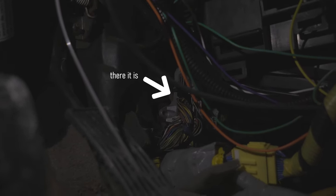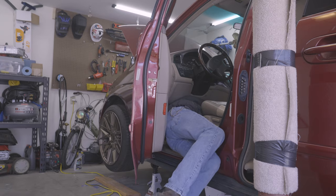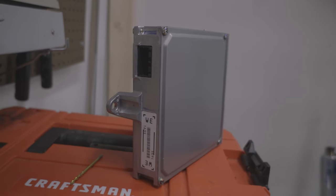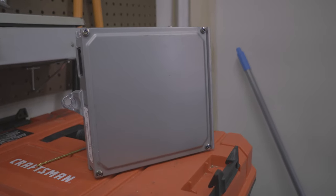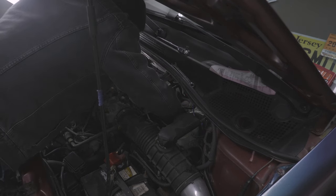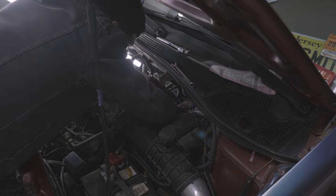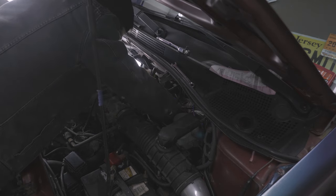Anyways, I was dreading working on the harness because some genius at Honda put the factory computer behind all the climate control stuff, and on top of that, all the connectors were facing the driver's side, so I'd have pedals in my face the whole time. After disconnecting both batteries, I went ahead and unplugged the ECU and took it out. I soon realized I could detach the grommet in the firewall and feed the engine harness back into the engine bay. It wasn't easy to detach — I had a lot of hoses and other stuff in my way — but once I did get it removed, it was so much easier to work on the harness.